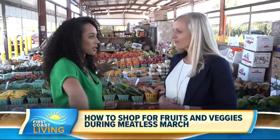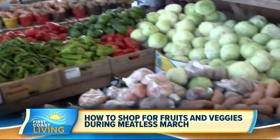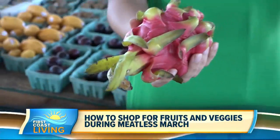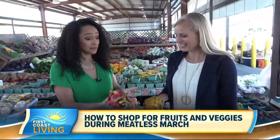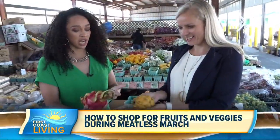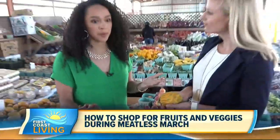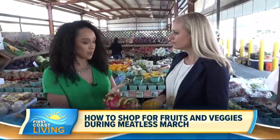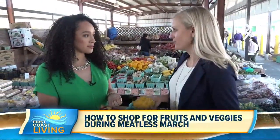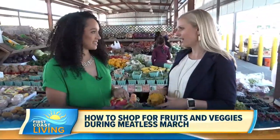Speaking of things I've never seen in real life — dragon fruit. Aren't they gorgeous? The creativity in fruit is amazing. You don't have to just eat a boring apple or orange. You have something like this that you can make smoothies out of. If you're not sure what to do with a fruit, when in doubt, make a smoothie with it — really any fruits or vegetables. That's a great place to start because you can get so much nutrition in there.